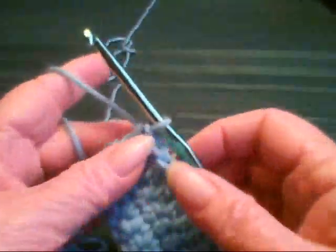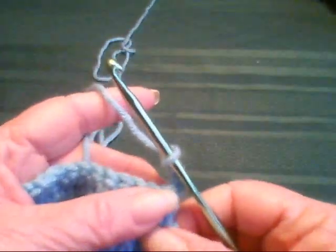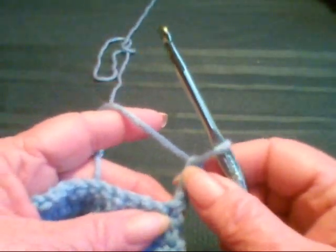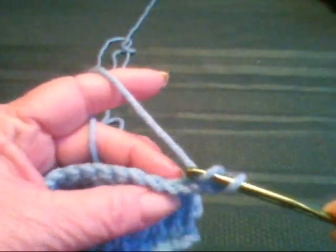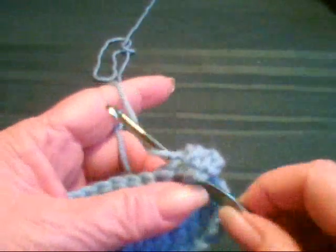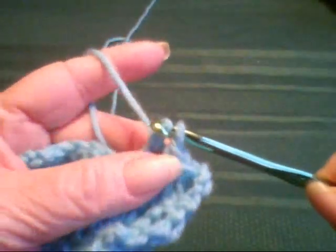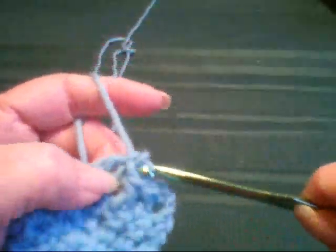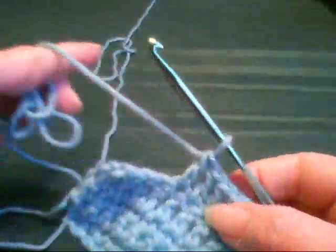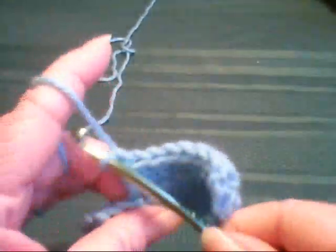Now let's go ahead and do our chain three and turn. Some patterns, when they write them, will say chain three and turn and then go on to the next row, but you still would have to count this on the next row as a stitch. Yarn over — remember, don't go into the one here at the bottom of this, you go into the one next to it. I forgot to show you how I have the yarn wrapped around my hand — I'll do that at the end of this row.